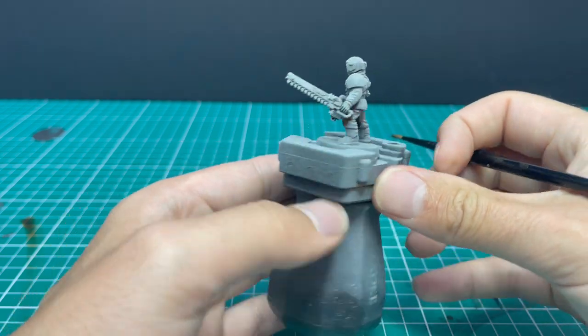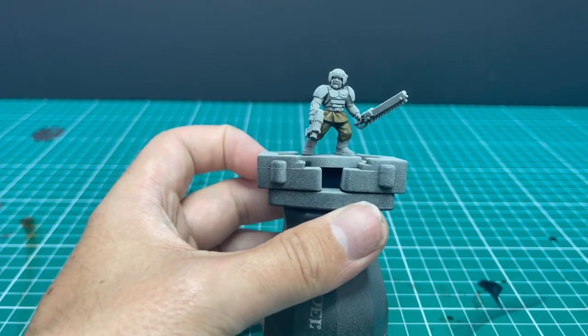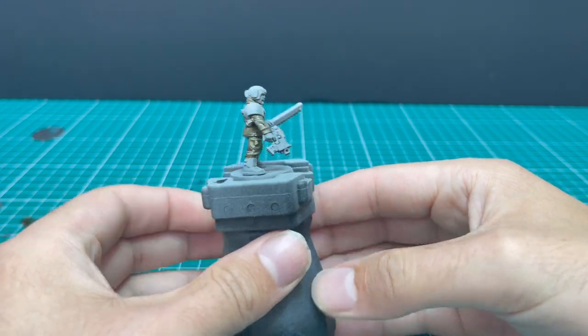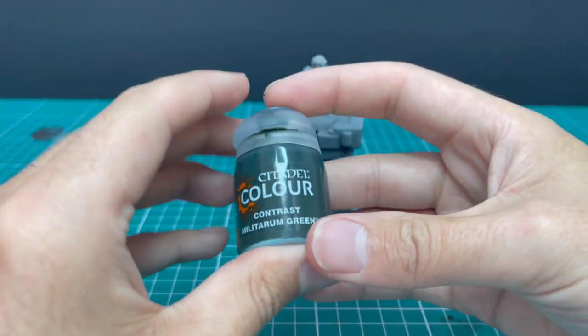There's the Skeleton Horde being applied. It gives great coverage and almost gives you the perfect colour for Cadian. That is the Skeleton Horde fully applied. As you can see, I hit the belts and stuff in the midriff — that's okay, we're going to be covering that up with a darker colour.